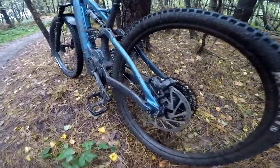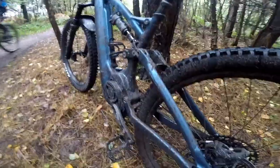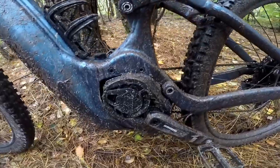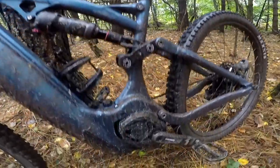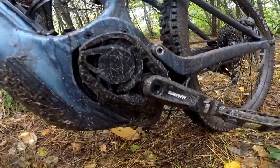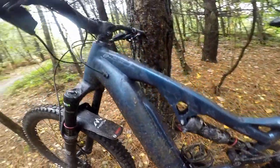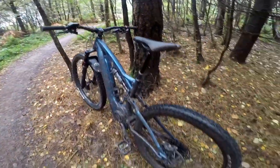Whyte's new E-150 RS has 150mm travel. They took three years of development to make this bike and they got it so right that it's hard not to get too excited about it — it just blew me away. They've managed to make it feel like a normal mountain bike; you basically forget you're riding an e-bike.